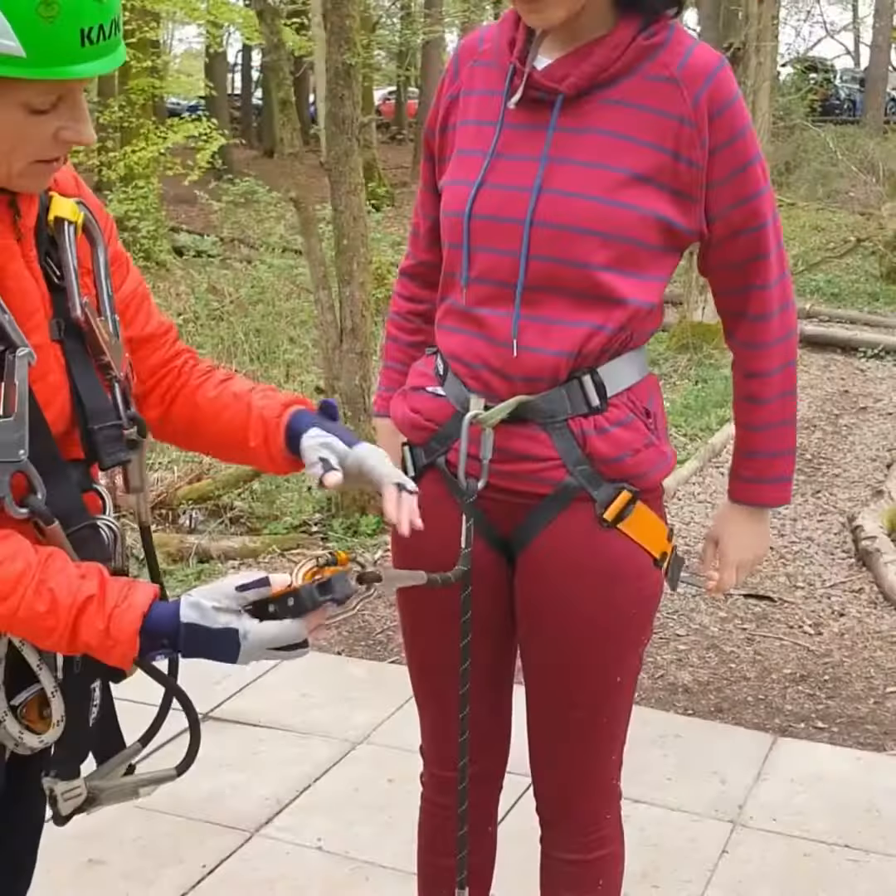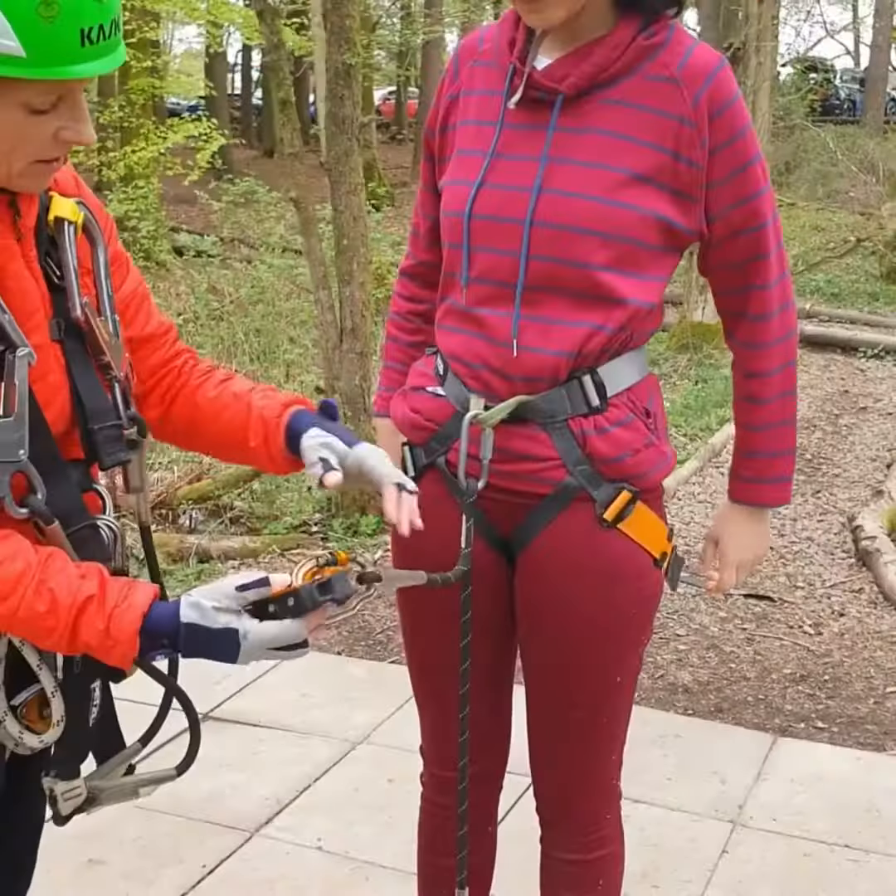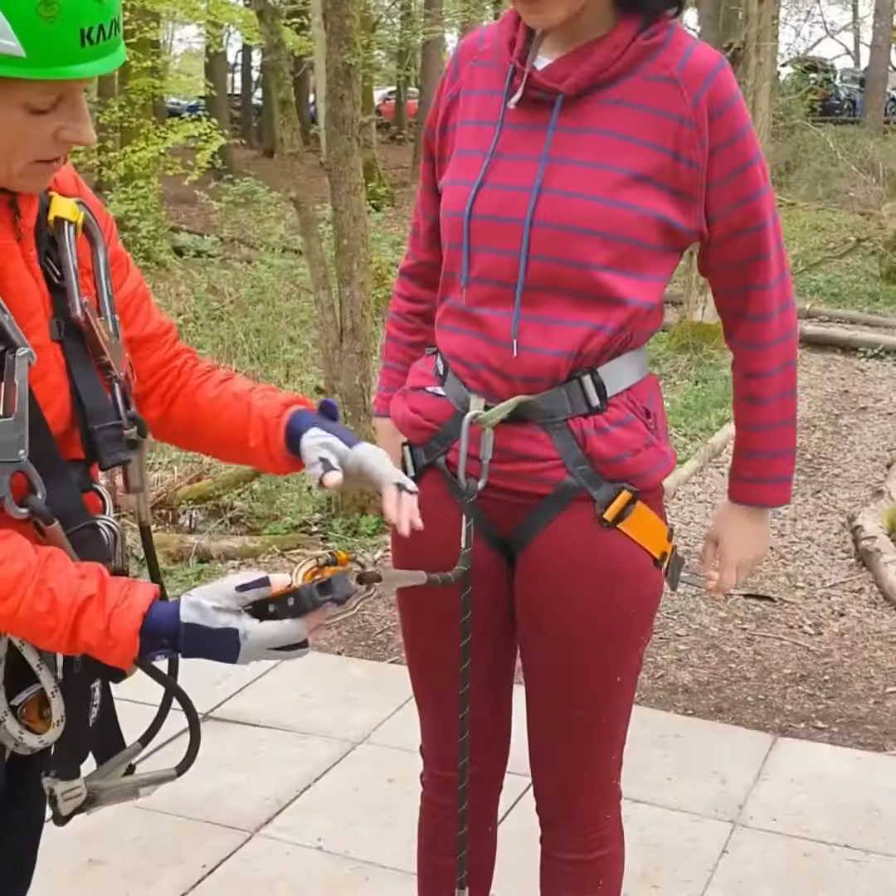When you put the helmet on, make sure it's nice and level at the front over your eyebrows, and then you squeeze the two clips together at the back.